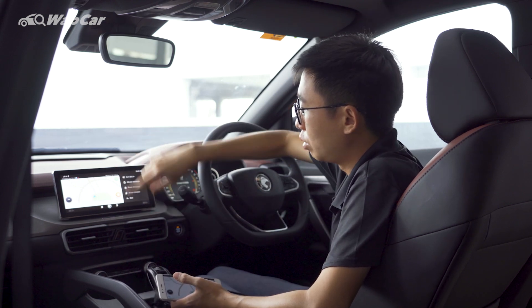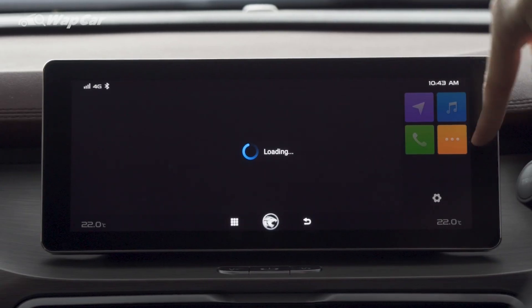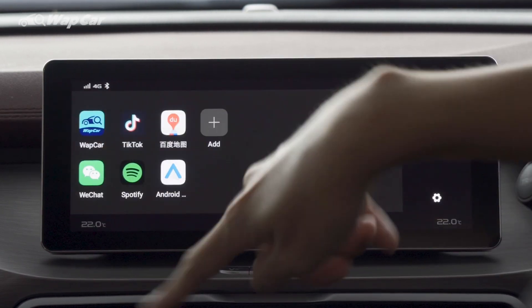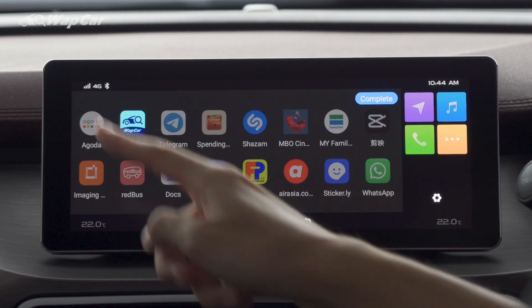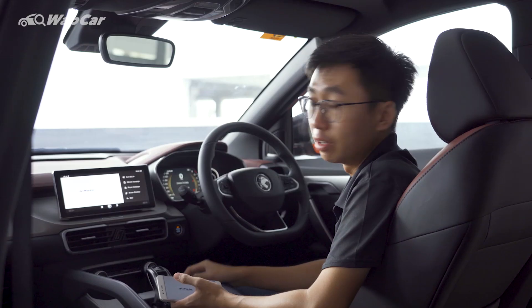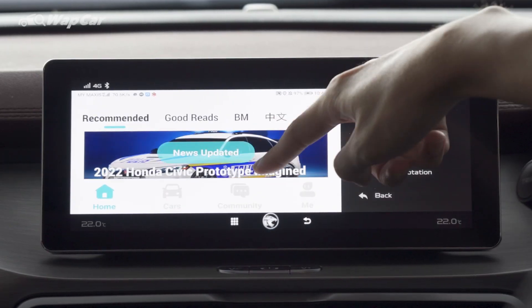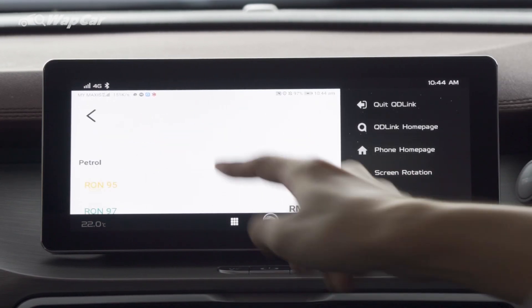Next up, you're able to do a multitude of functions. Over here, this three orange button lets you access all the different types of apps that you have on your phone. You're able to add shortcut keys — very cool. For example, you're able to access the WapCar app, available on Google Play Store. Right here, you get to read the latest news and even check the fuel price on the WapCar app, all updated.